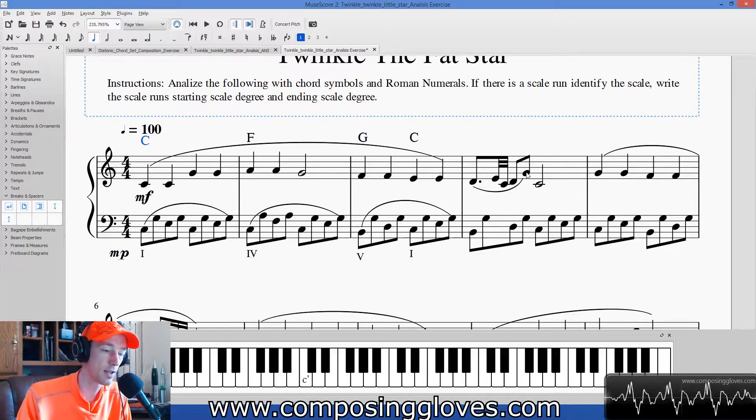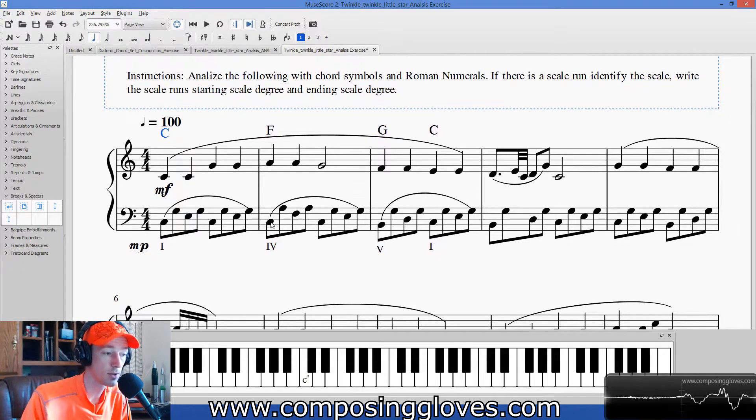You're going to see crazy stuff, but remember this outlines our harmony. You can even do something called a reduction — sometimes things are written super fancy with all these extra notes that don't necessarily contribute to the harmony; they're just colorful notes to make the piece more interesting. What you can do is cram it all into one measure and make these whole notes — just C major whole notes, F major whole notes — and it would accomplish the same harmony. It's called a reduction and it's used all the time in analysis to make things digestible.